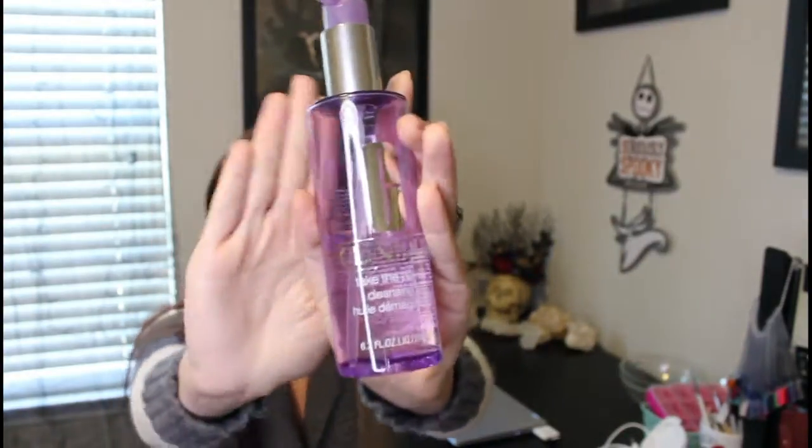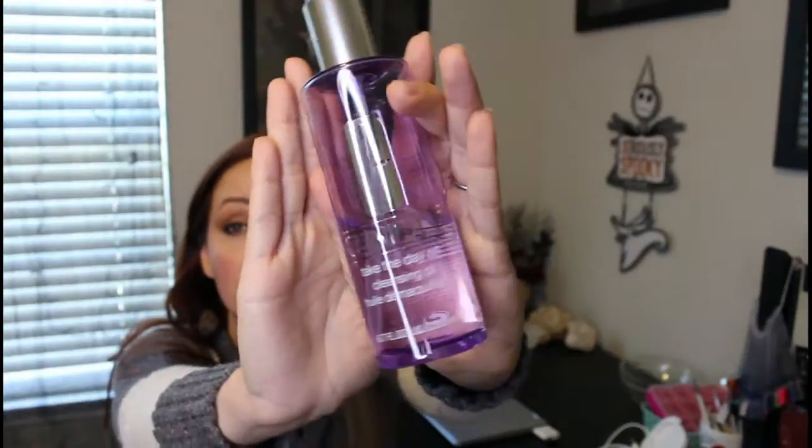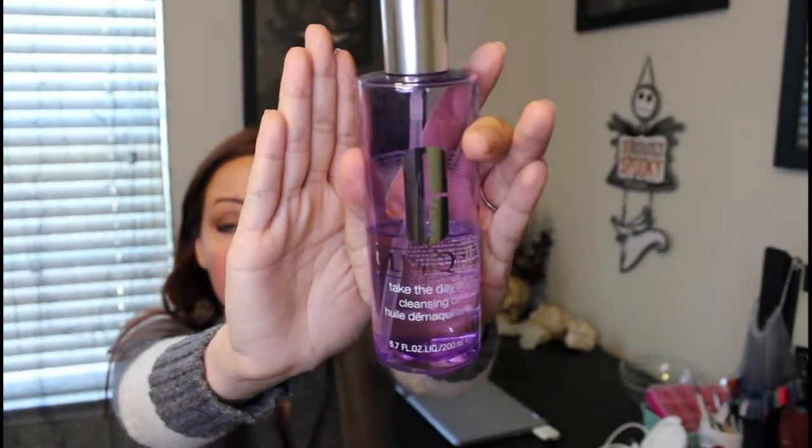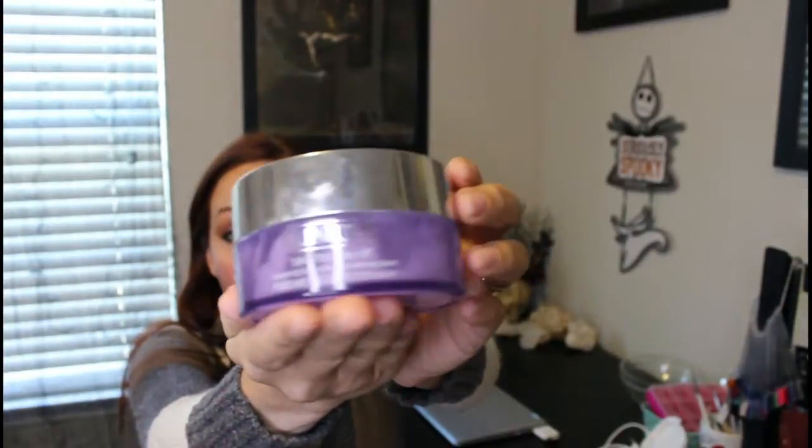On days that I do not wear makeup, I will wash with this at night. It's the Clinique Take the Day Off Cleansing Oil, and this is also what I use every morning. At nighttime when I'm wearing makeup, I prefer to use the Take the Day Off Cleansing Balm — I take it out of the jar and put it in a smaller container. I find that it cleans my makeup off a lot better. It melts it away really easily; I don't have to rub hard, just gently rub around and it's gone.